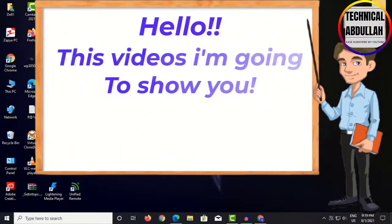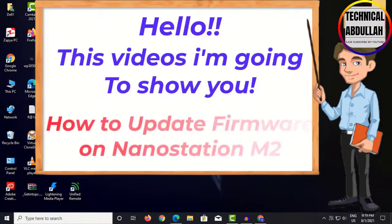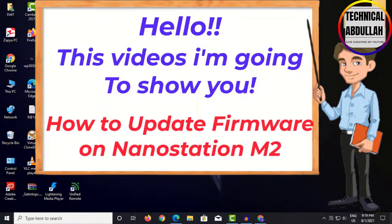Hello, this video is going to show you how to update firmware on Nanostation M2.